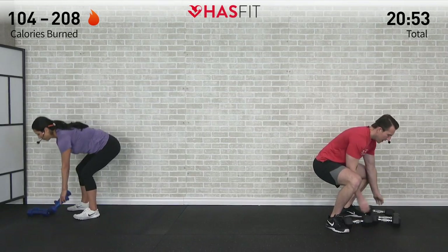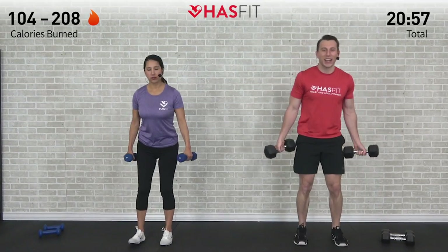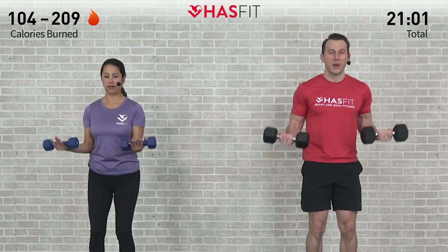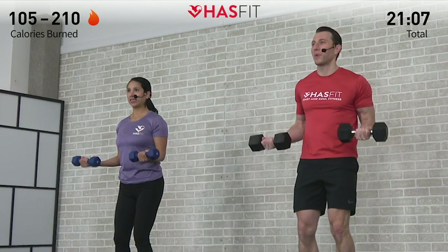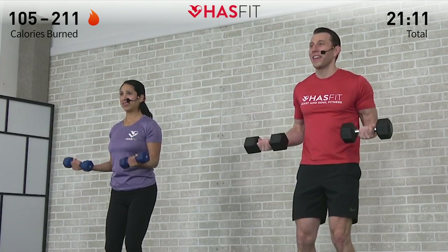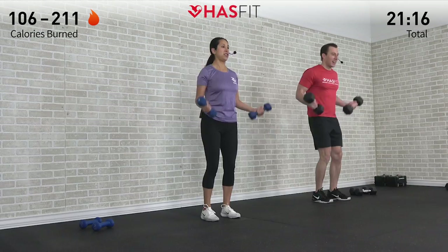Back to the biceps — come on, let's go tribe. Sprint into that finish line. Palms are up, fifteen pulses again, let's go. One, two, three, four — choosing a weight that's appropriate for you at this point of the workout. That weight can definitely change as you progress in fatigue. Thirteen, fourteen, fifteen. Excellent.